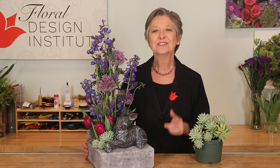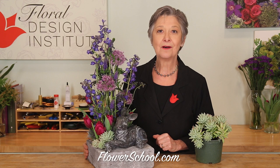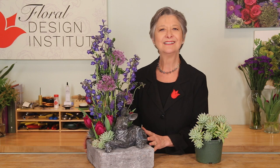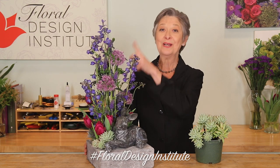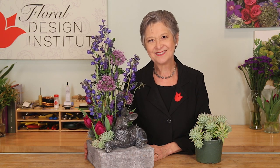You'll find more creative inspiration on our website, flowerschool.com. If you have questions you can reach us through there. But now I challenge you — find a plant, cut it up a little bit, and add it to your arrangement. Be sure to take a picture, post it on social media, and hashtag Floral Design Institute so I can see — and we all can see — what you do as you do something you love.